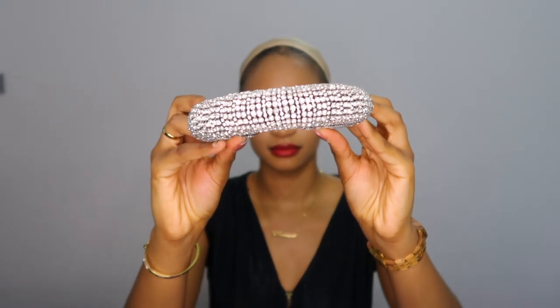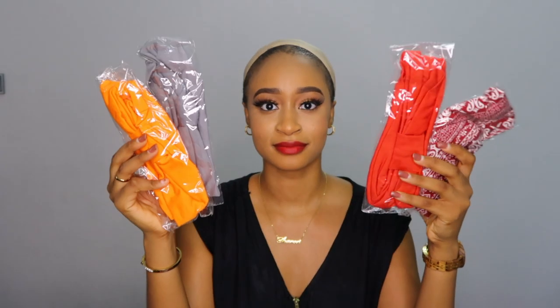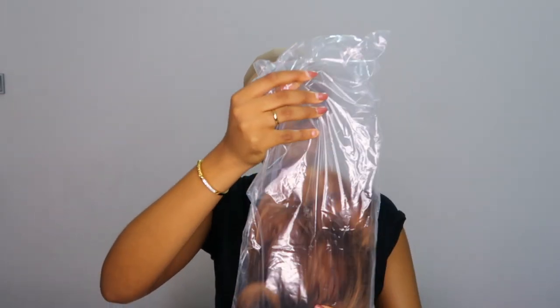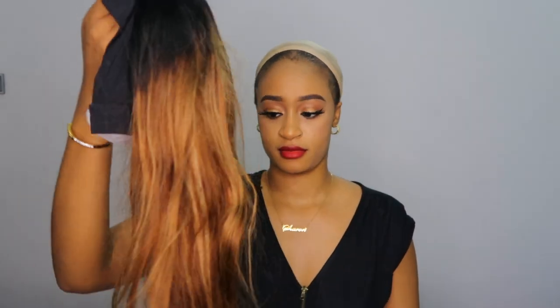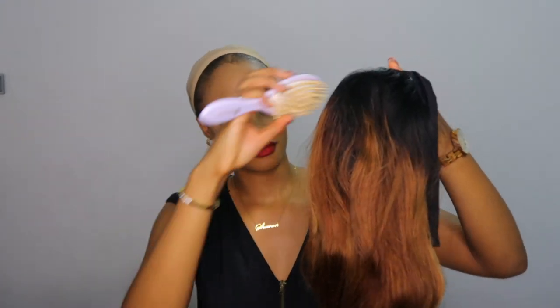This is another headband wig review and they were kind enough to send me a bunch of headbands as you guys can see in the video. They also sent me another headband I've never had before — the orange, gray and red one is a totally different material and design. They also sent a wig cap, and I found another headband in the packaging, so altogether I received about six headbands.